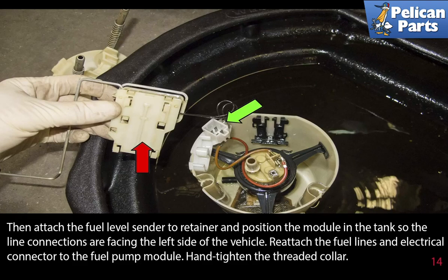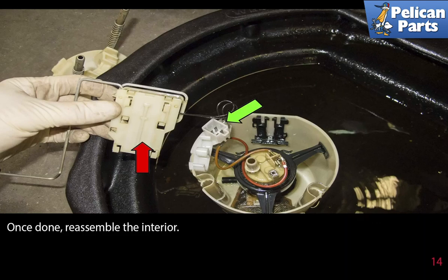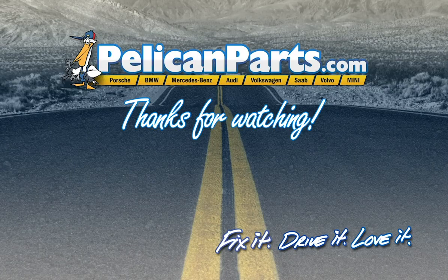Hand tighten the threaded collar, then tap it tight clockwise with a brass punch and a rubber mallet. Fill the fuel tank with about two gallons of fuel before attempting to start. Once you are sure that the fuel pump is operating normally, fill the remainder of the fuel tank and check for leaks. Once done, reassemble the interior.